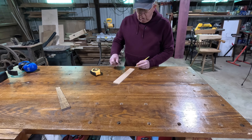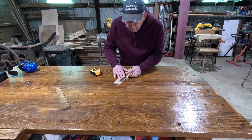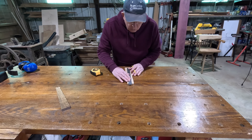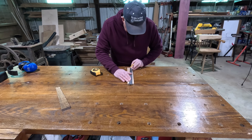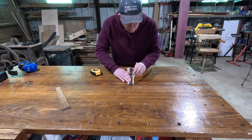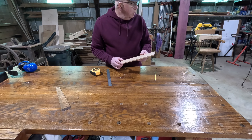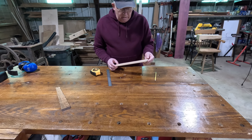That leaves us with a one-inch short taper. We'll connect these — just draw a line. There we have it; there's where we need to make our cuts. Now I'm going to cut this on the bandsaw. You could do it on the table saw if you had a taper jig, or you could cut them by hand, but I just prefer to do them freehand on the bandsaw.